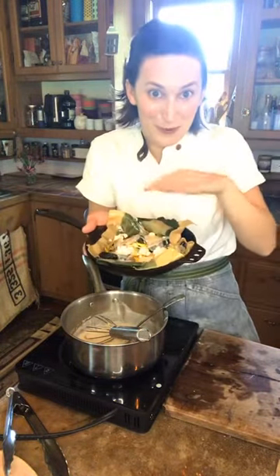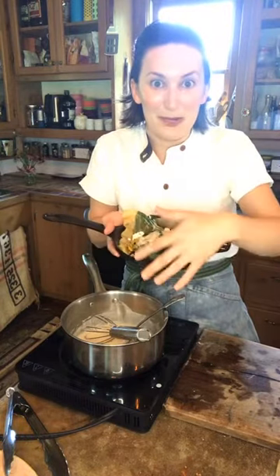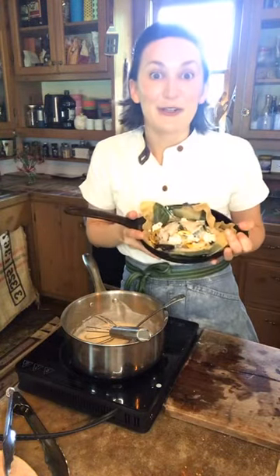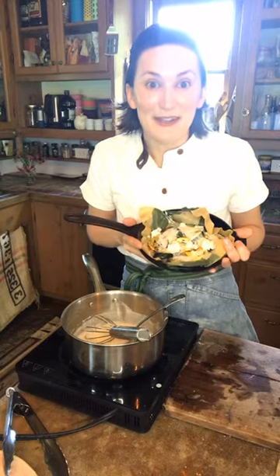Everything is already cooked, so you don't have to worry about anything coming to temperature. You're just getting it nice and hot and crispy. Pull it out, let it rest for a few minutes because it's going to be piping hot, then cut into it and have the best lasagna of your life. I guarantee it.